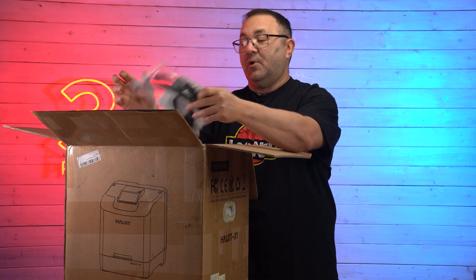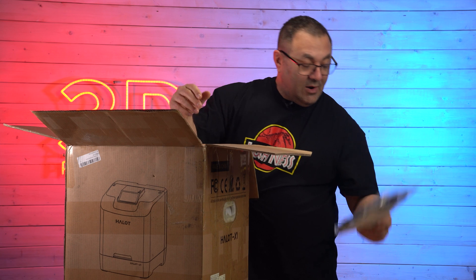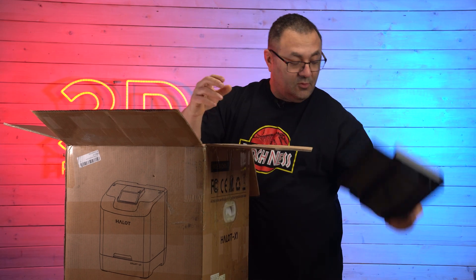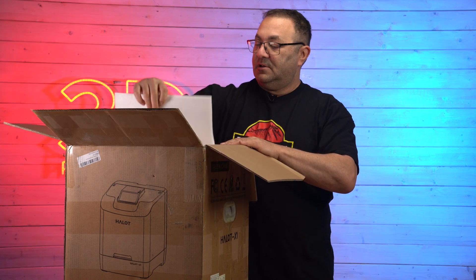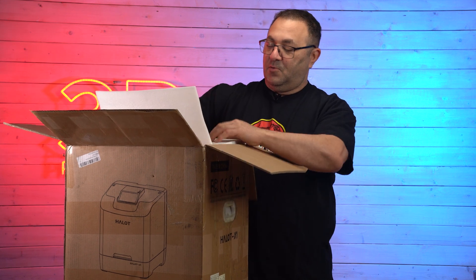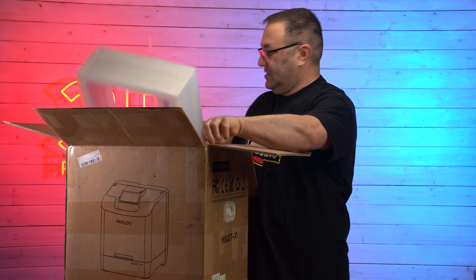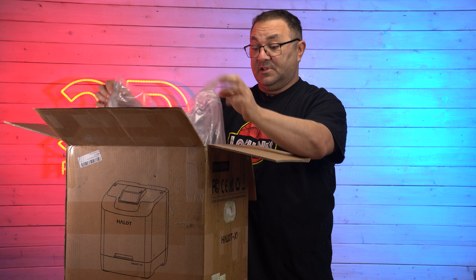Let's take a look. Right off the bat we've got our instructions and a simple power cable. This looks like a bib or some type of tray for removal of the plate. Very well packed — it's got those corner guards that I like, those sturdy, really heavy-duty corner guards.